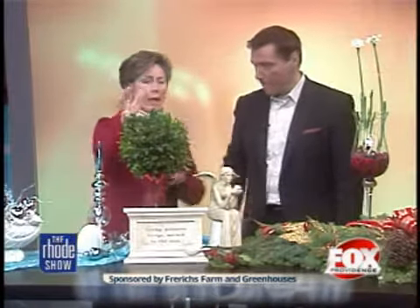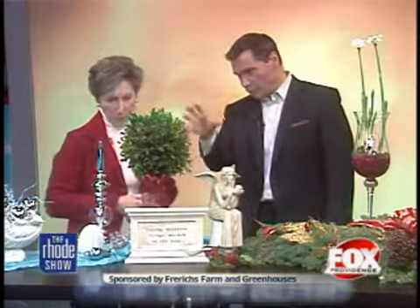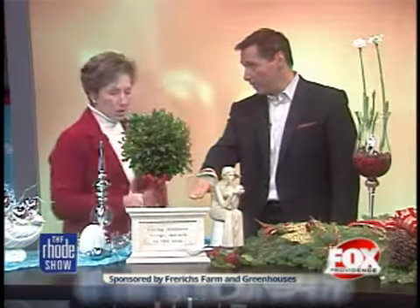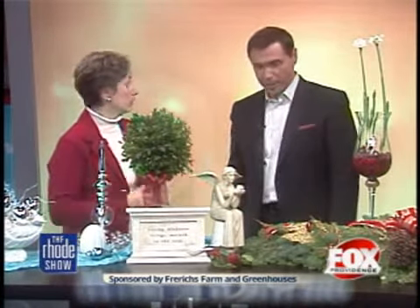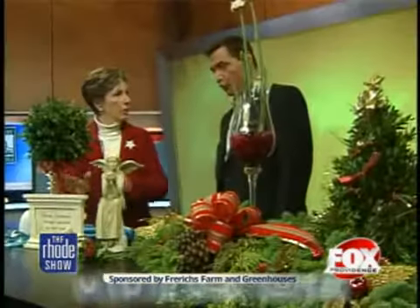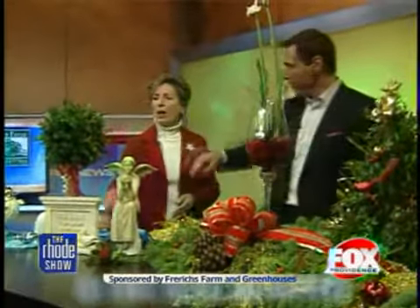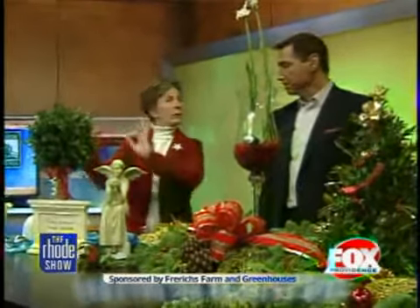How big will this grow? It will not grow — this is all cut and put into Oasis. It's living, so it's one and done, but you keep it watered and you can keep it for a couple of months. It is in a pot so that it's stable and it's not going to tip over on you. You can even put little lights around there, little ornaments — you can customize it to go with your decor.